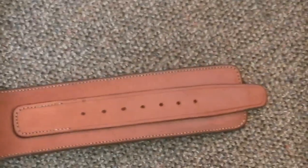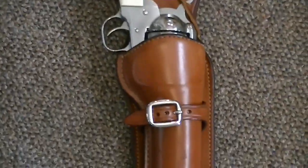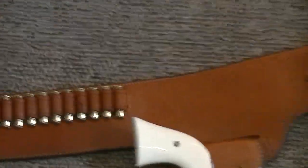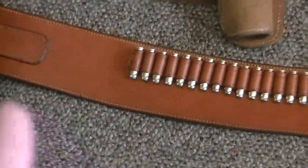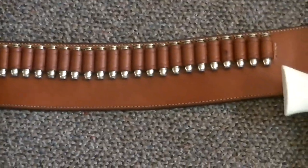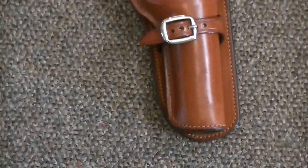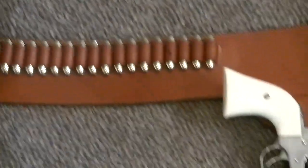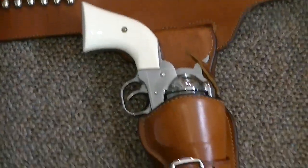I had this custom ordered, and I actually talked to the guy who was making it as he was making it. I ordered more of the bullet loops because I knew Matt Dillon had a few more bullet loops than what I was seeing. He went ahead and did that. I also wanted this in 357 Magnum, the reason being that the Ruger that I own is 357 Magnum.